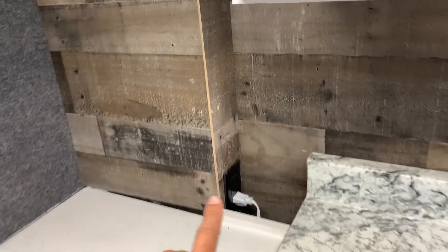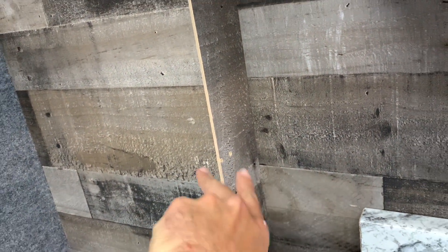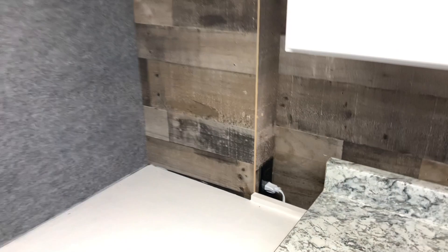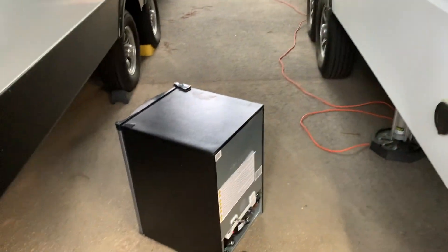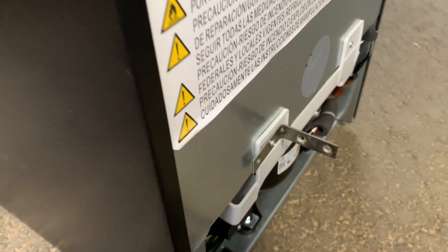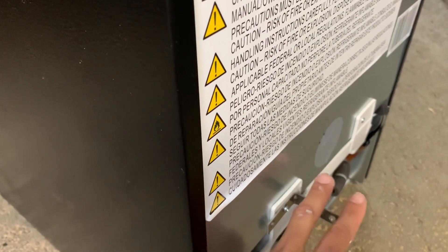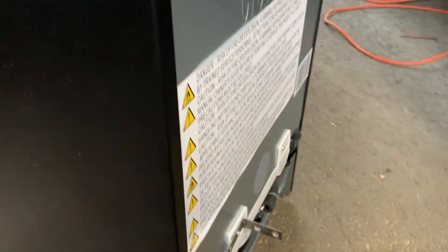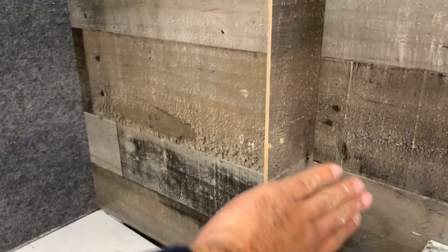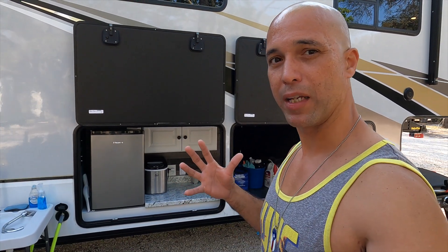These two holes are my anchor points to hold the refrigerator in place. I used an L-bracket — you can see it on the back of the refrigerator — and two screws go into the wall. That's what holds it from moving around or sliding out. The L-bracket goes back here and holds the refrigerator securely.